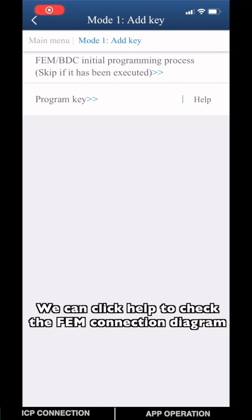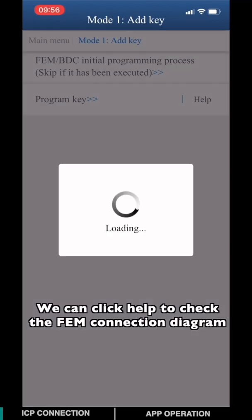It's always good to click Help. Now you can check the EVM connection diagram.